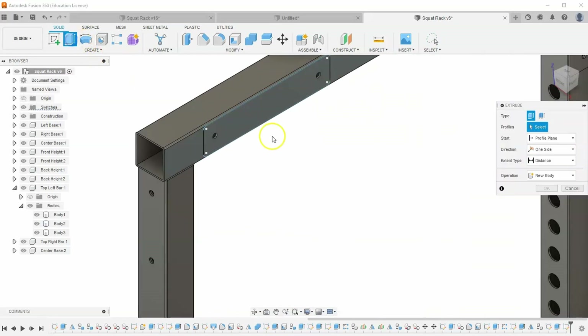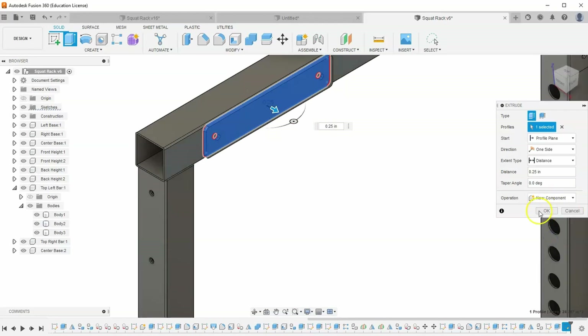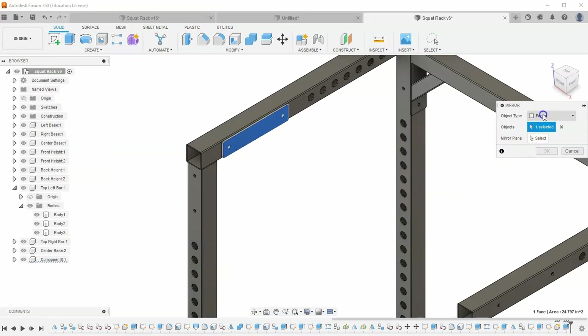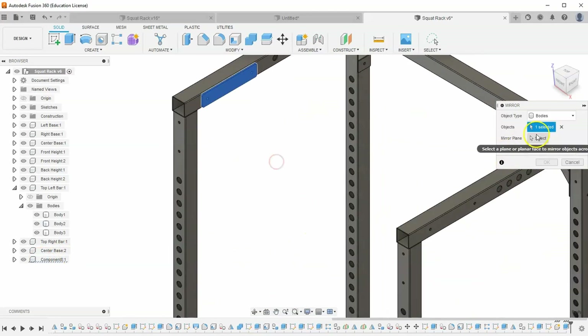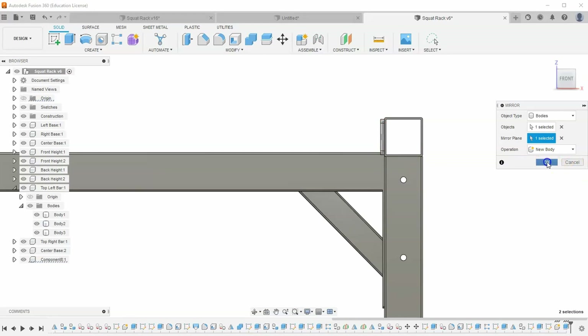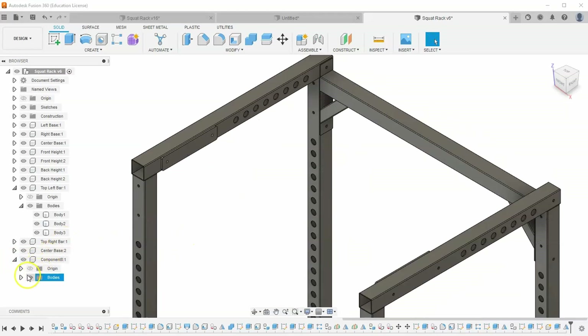Let's extrude this to be 0.25 as well. Make sure you select new component and hit OK. Next, let's mirror this across to the other side — go to Create, Mirror. Don't select component this time; select bodies. Select this component, but we're only selecting the body within the component — that is an important distinction. Select our origin for the plane. Both bodies are now inside this component — I created a new body within the component, not a new component. Let's rename this component to pull-up bar.